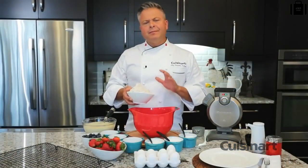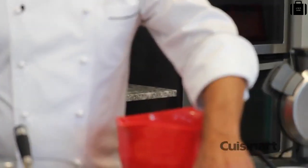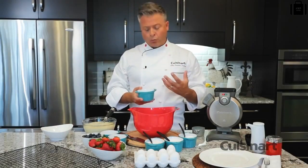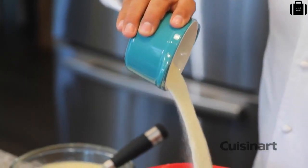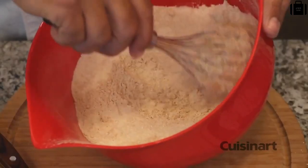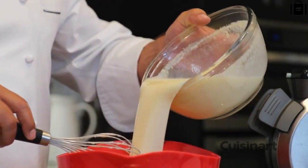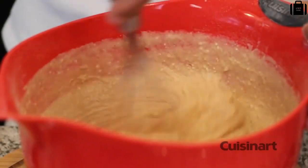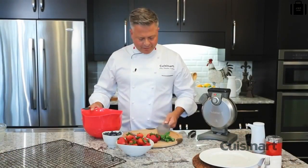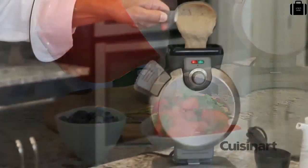The millet flour is going to be much sweeter than all-purpose, much the same as whole wheat. The use of tapioca starch, which comes from the cassava root, is going to bring it together in a very familiar way, much the same as gluten. With my batter rested, I'll use the made-to-measure cup for a perfect fill every time — simply fill the cup and pour.